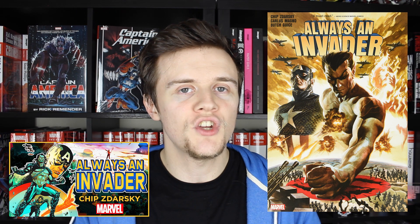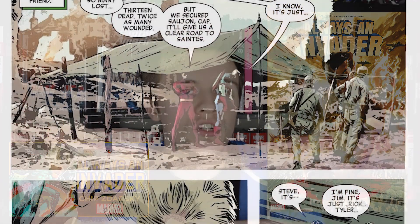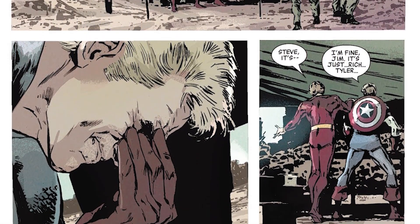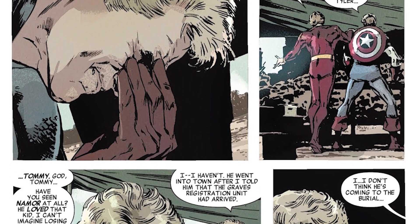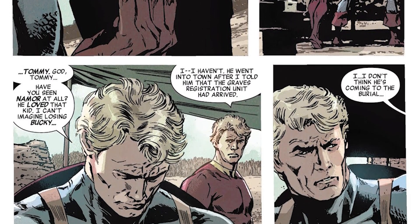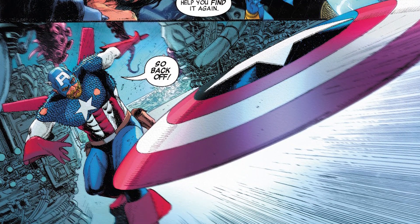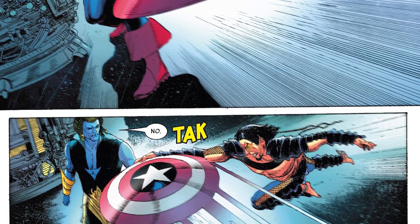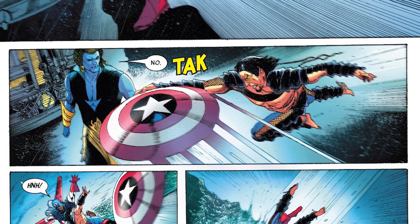The last team book I'm going to recommend is Always an Invader. I don't know a lot about The Invaders, but I checked this out last year and think it's a great introduction to both the team and Captain America. There's a similar technique to Ed Brubaker's run — flashbacks to the past alongside a modern story. You might want to know a little about why Namor is being difficult throughout this, but The Invaders is a smaller, more close-knit group that has an integral part in Captain America's history. This mini-event was done by Chip Zdarsky.